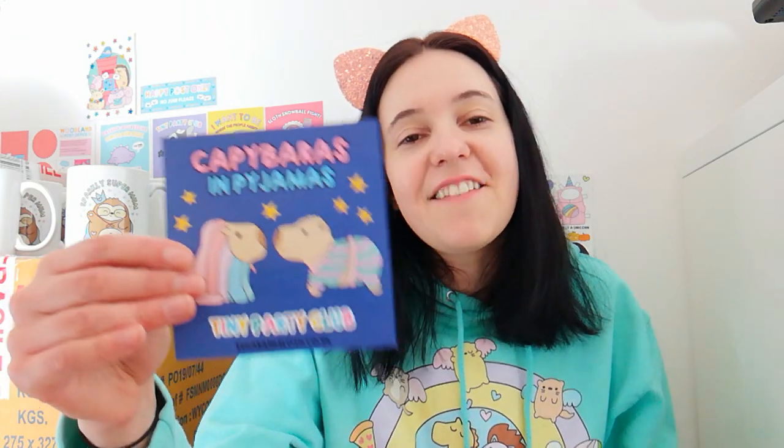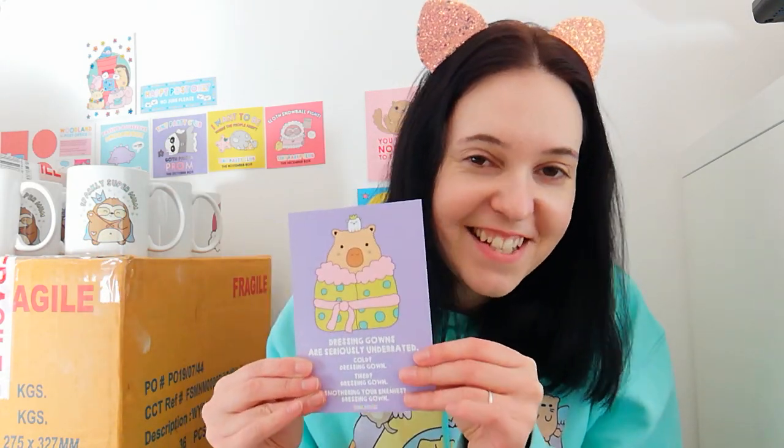So we have our welcome leaflet which tells you the theme - Capybaras in Pyjamas - and a little note from me. And then I'll show you the postcard: a little Capybara in his dressing gown robe - or bathrobe if you're in America - with his little teeny tiny polar bear buddy. And I've written you a little poem: 'Dressing gowns are seriously underrated - cold dressing gown, tired dressing gown, smothering your enemies dressing gown.' It is a little postcard, should you wish to pop it in the post to someone who could do with a giggle.